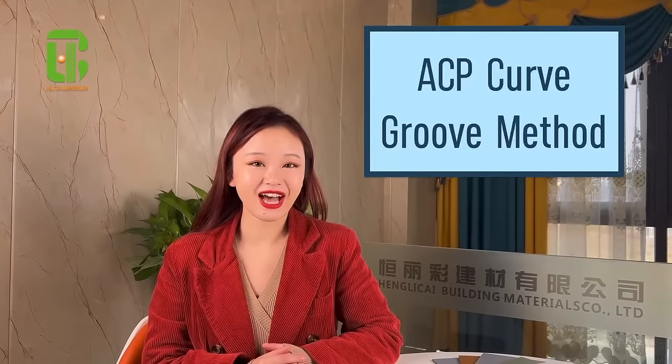Hello everyone, this is Erika from HLC Aluminum. Today in this video, we're gonna introduce you guys how to groove aluminum composite panels in curve.